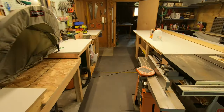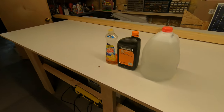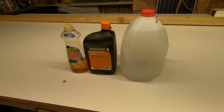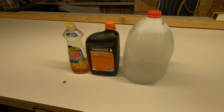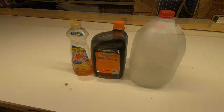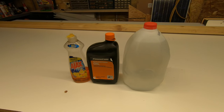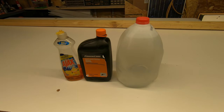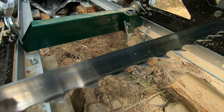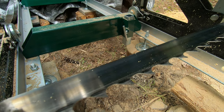Here's what I use for bandsaw blade lubrication. Take a gallon jug of water and mix in a teaspoon of bar chain oil or diesel fuel and a teaspoon of dish soap. The oil will keep things from sticking to the blade and help lubricate, and the soap will help disperse the oil in the water. Your blade will stay nice and clean if you run the soap and oil in water.